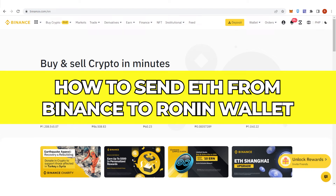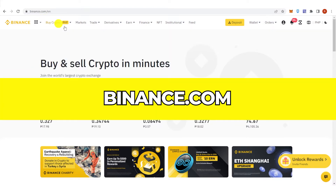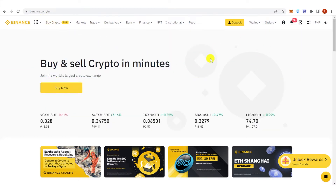In this quick video I'll show you how to send Ethereum from Binance to Ronin wallet step by step. The first step is to go to Binance.com and log in. Unfortunately, you cannot transfer Ethereum directly from Binance to Ronin wallet — instead, you need to transfer from Binance to MetaMask, and then from MetaMask to Ronin wallet.